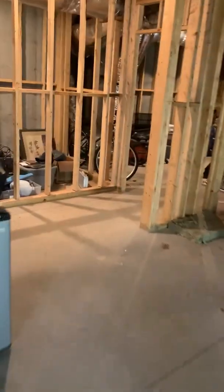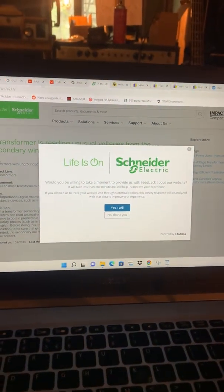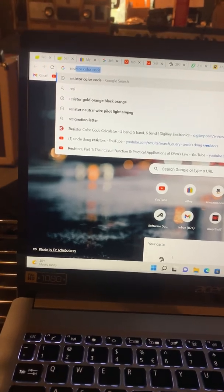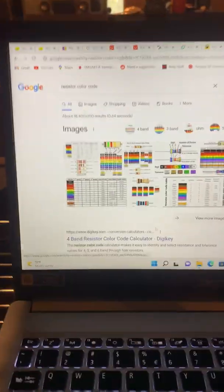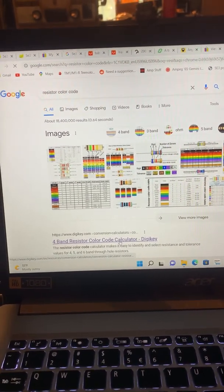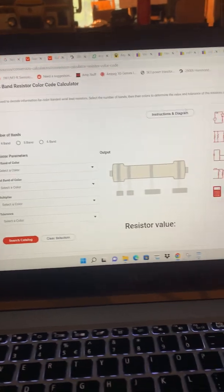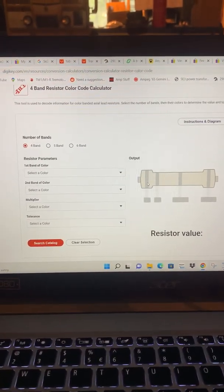Another cool thing — there is actually a website that tells you the resistor values based on the color stripes. Just go into Google and type 'resistor calculator' or 'resistor color code.' Here's a four-band resistor color code calculator. If you're having trouble, or you just want to check what you're reading on your multimeter, check here. They've got four-band, five-band, six-band, and it shows you exactly what you're selecting, because it can be confusing — sometimes you could flip it the wrong way around. This is great.